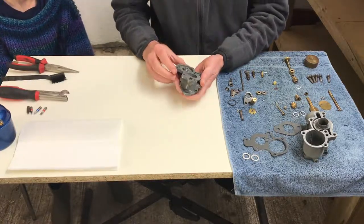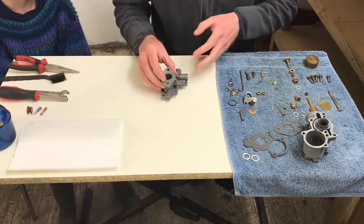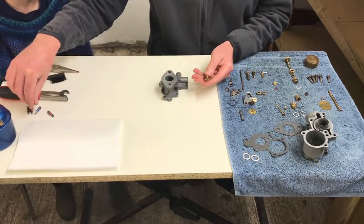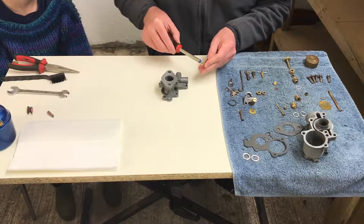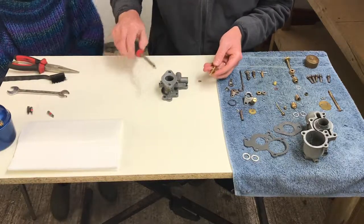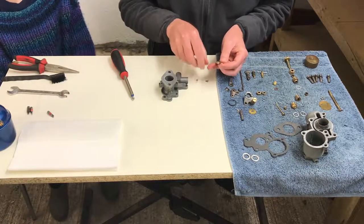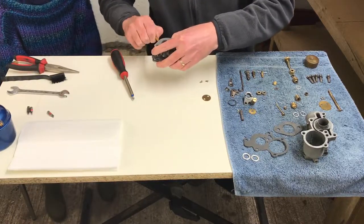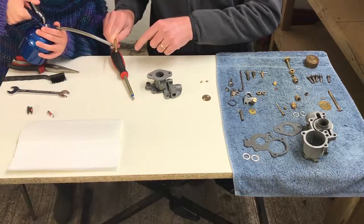The first thing is probably the butterfly shaft — it runs through here and this is a new one. It comes new in the kit when you order it from Agriline. The first thing we need to do is take the little butterfly out, because the shaft needs to go in first. It's quite stiff, so we're going to put a little bit of oil on it. If you can pop a little bit of oil on there, kind of that end, and then there as well, and just pop some down there too.